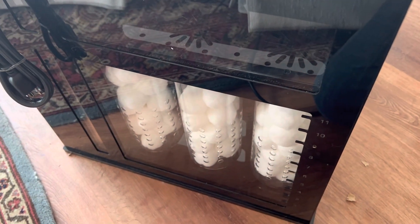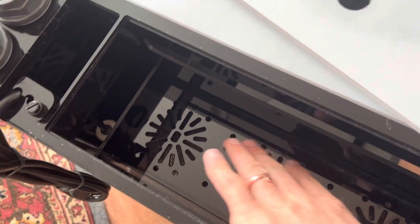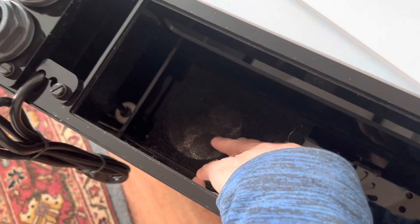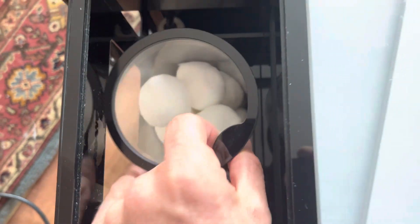There are three large filter cups. Opening this up, I do love the acrylic covers — very nice. You've got some silencing cup holders, a little filter mesh, a pre-filter, and then you get into your filter cups. They come out pretty easily and you can see what they look like — quite large.